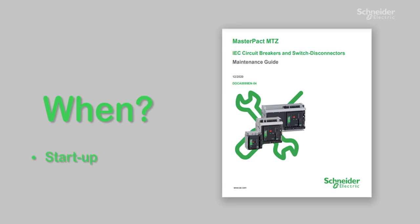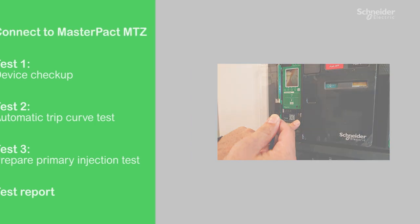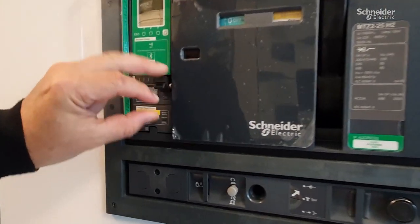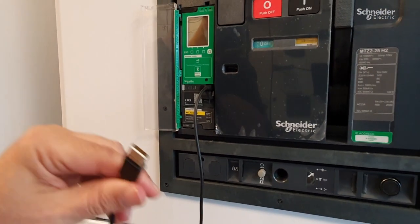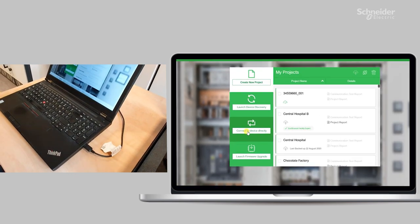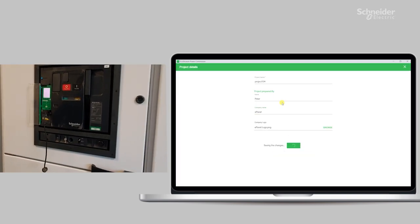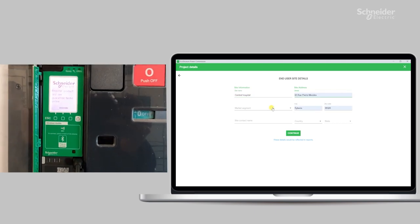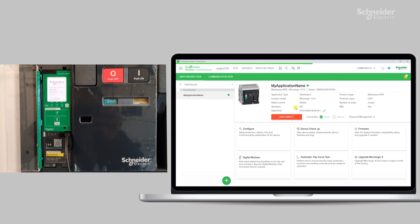Circuit breaker testing is recommended at both startup and every two to three years after that for preventive maintenance purposes. Launch EcoStruxure Power Commission and use the direct connection method. Just connect the laptop to the MicroLogic X on MasterPak MTZ with a mini USB cable, whichever way you add the MTZ to the EPC project. Ensure that you have selected the direct option in EPC and click on connect. This means you will have to connect your laptop and MTZ over USB even if the breaker has a remote communication module.